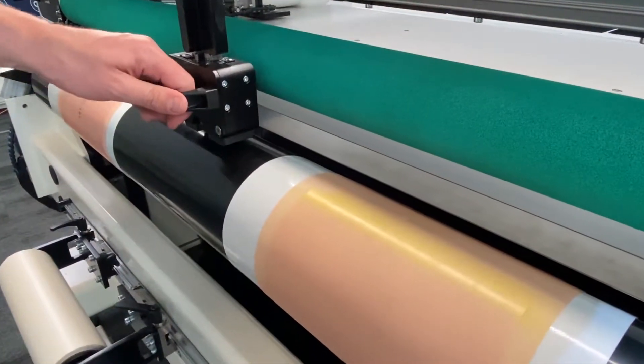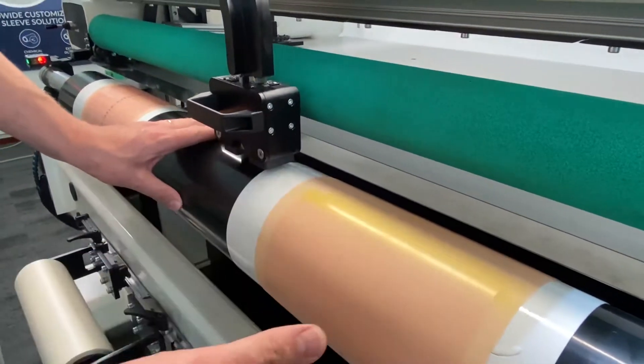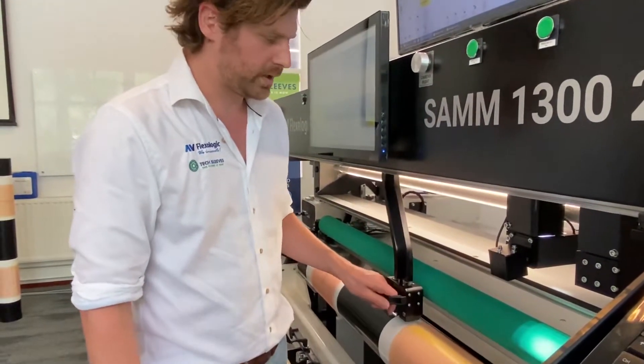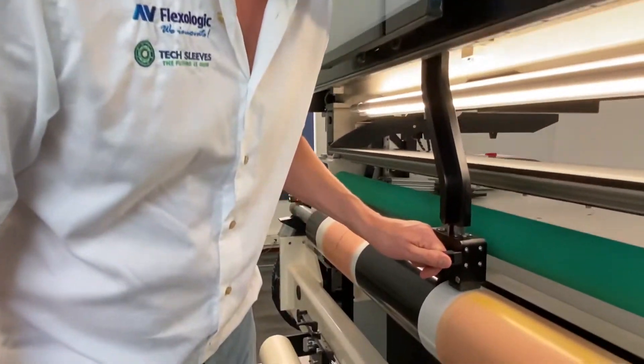We can use our cutting knife for this, which we have on the machine. The cutting knife has an adjustable depth which is regulated by the movement of the lift, which has very precise measurements. So when we cut, we don't cut into the sleeve — we're going to cut just through the plate.